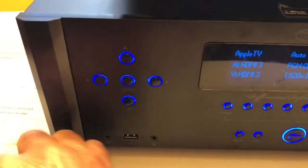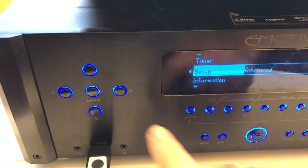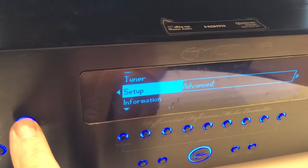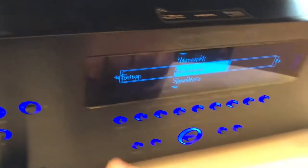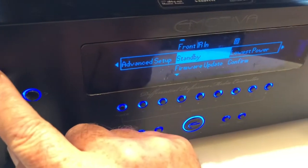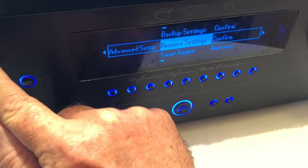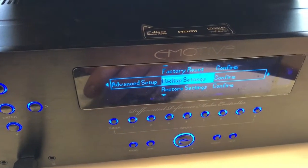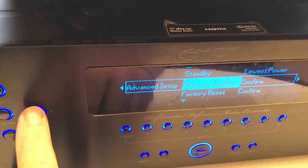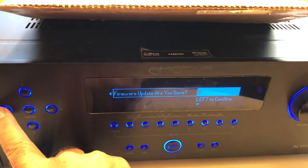Insert the USB thumb drive — I'm going to use the front panel here. Press the menu button, then the up and down buttons to select setup. I'm already at setup because I was just there. Press the right button to enter setup advanced — right there — and use the up-down arrows to navigate to the firmware upgrade. This is also where you'd back up settings. We'll go to firmware update, select it, press the right button to enter the confirmation screen. Push the up arrow to check the box and then left to confirm.